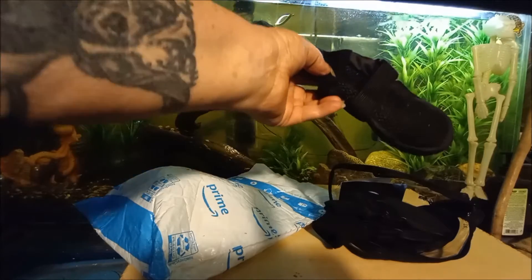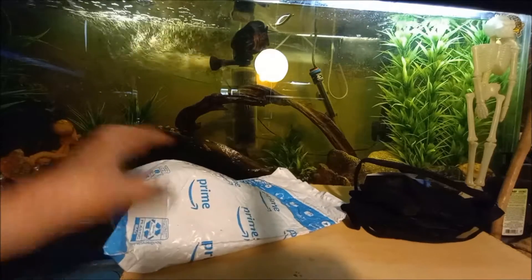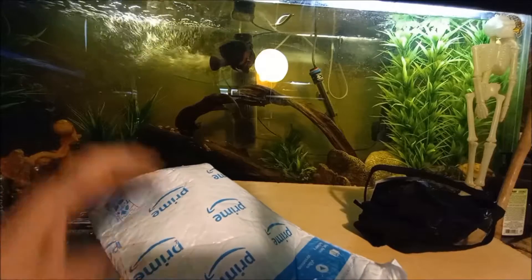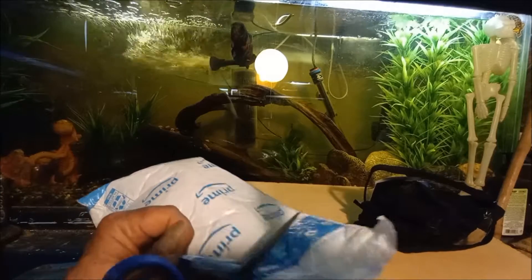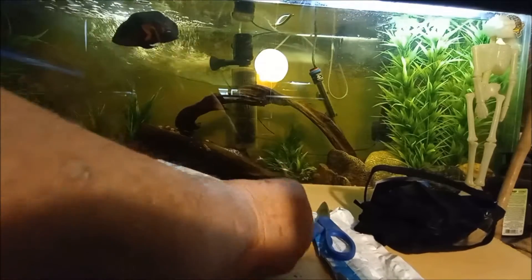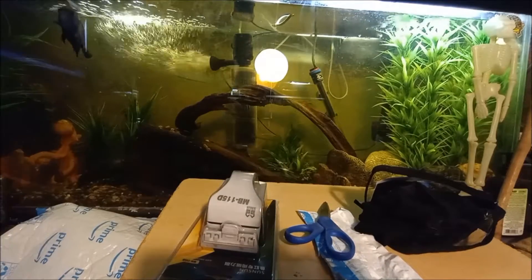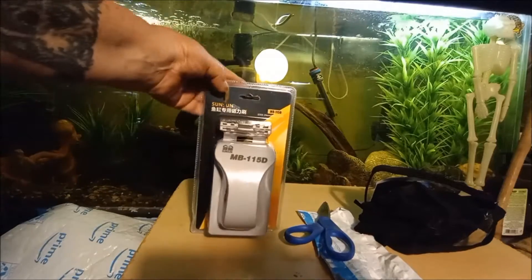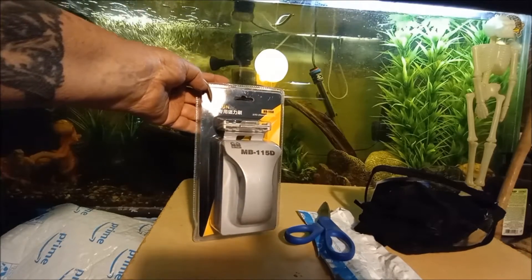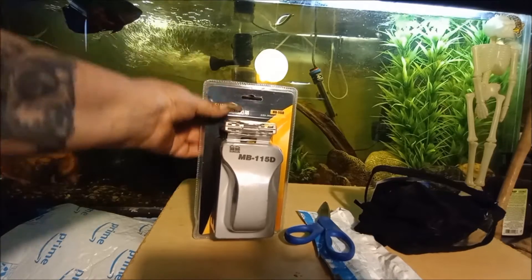There they are, and that's for Leo so he doesn't burn his feet. And then we have Amazon order number two. We will cut this open — and we have the SunSun MB-115D magnetic scraper.